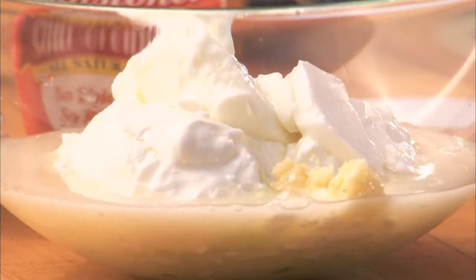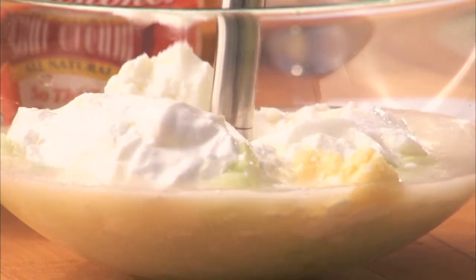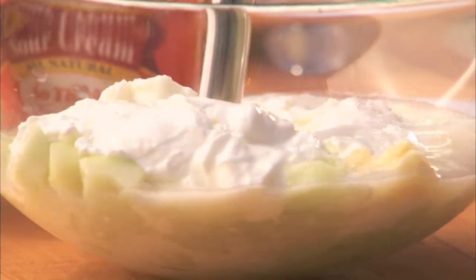Then add one finely minced garlic clove. Now with an immersion blender, puree until smooth.